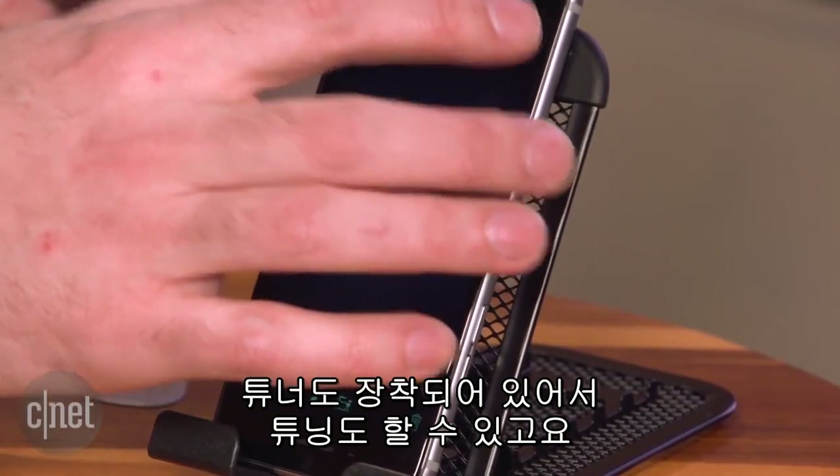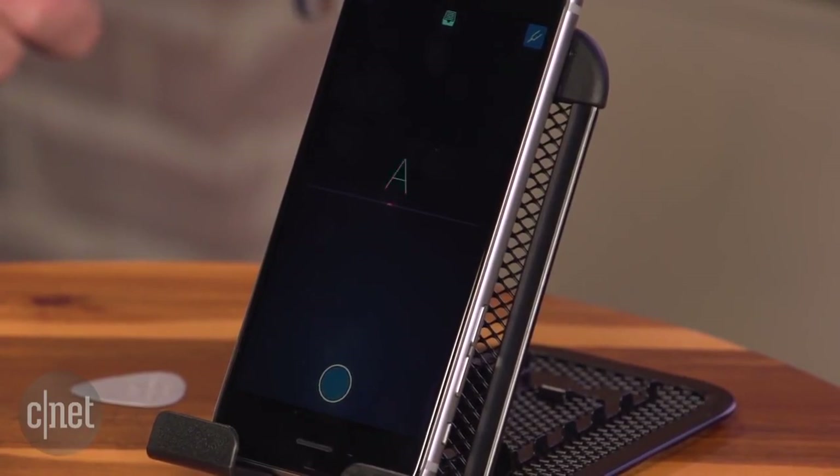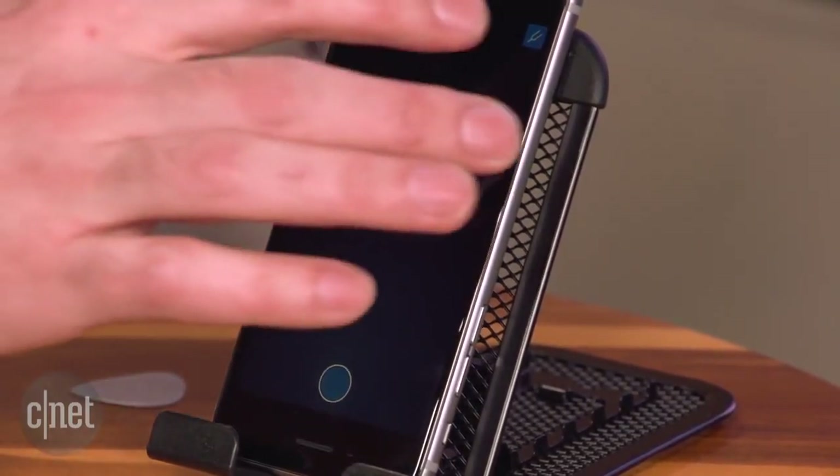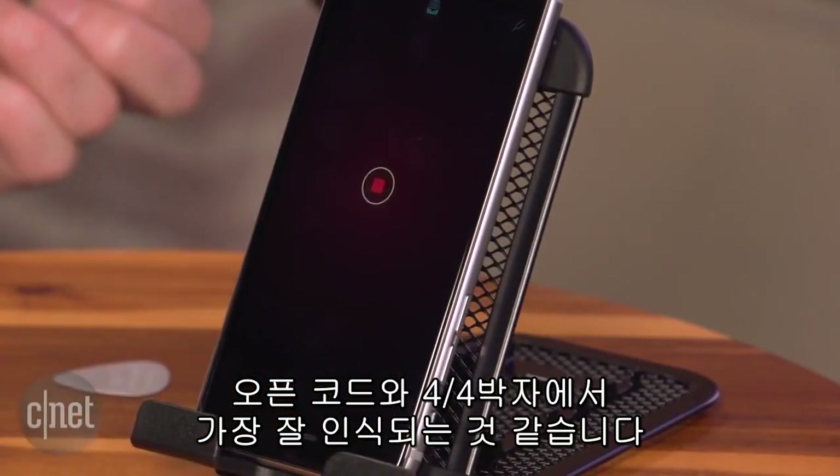It's got a tuner built in first, so if you want to tune up, you can do that. It seems to work best if you do big ringing open chords, basic four-over-four time, kind of like this.